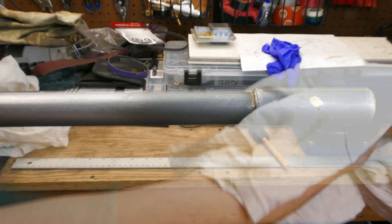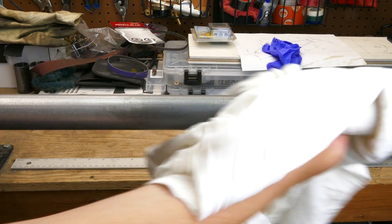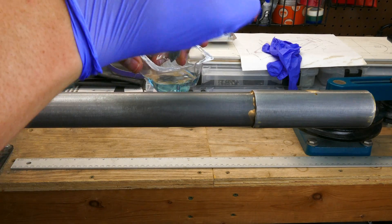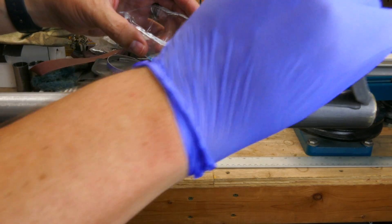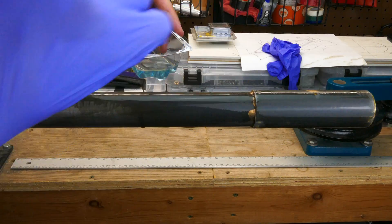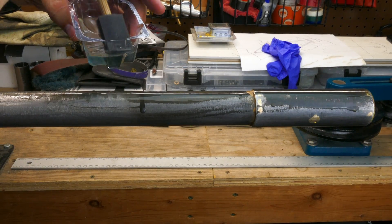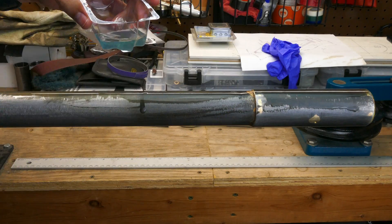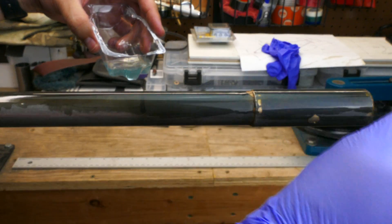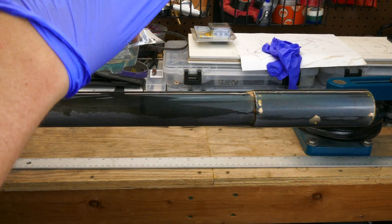After a quick wipe down with a scotch-brite pad and a clean rag it was ready for another coat. This time I made sure I had some foam brushes. The foam brush holds a lot of solution and lets me really soak the tube so I get a nice even finish. Cold blue solution is kind of nasty stuff, so I'm using gloves, eye protection, and a respirator. I also had a drop cloth below the tube to catch any drips.